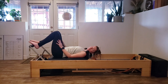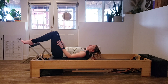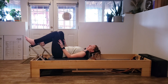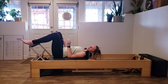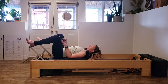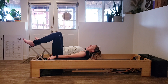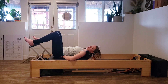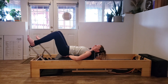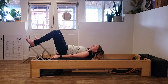Awesome job, guys. Two more — lifting and lowering. Last one — lifting and lowering and coming back in. We've got two more things to do with our footwork. We're going to bring our heels to the outside of our foot bar, up on those heels, and bring our hips into a little bit of a hover — just a tiny little baby hover. You can maybe fit a couple fingers under there.